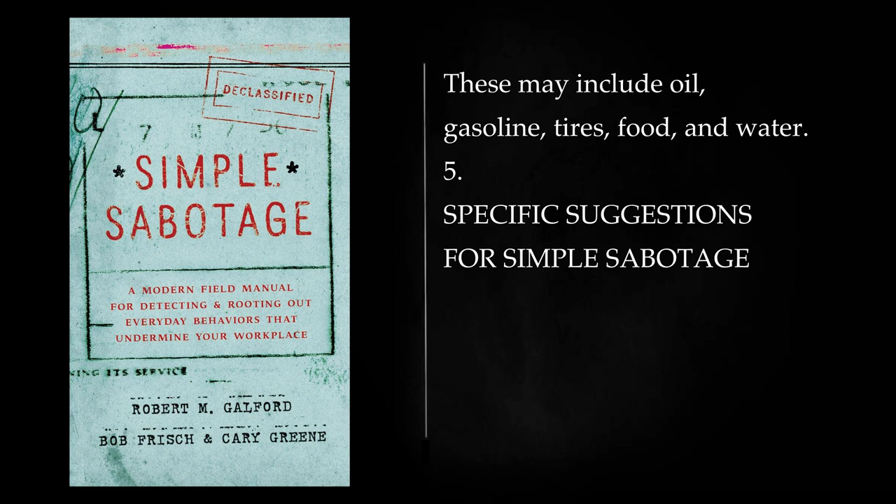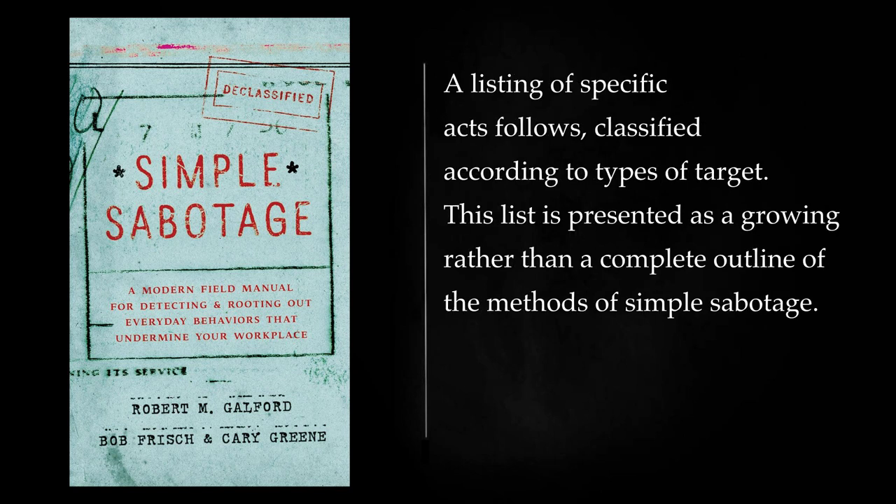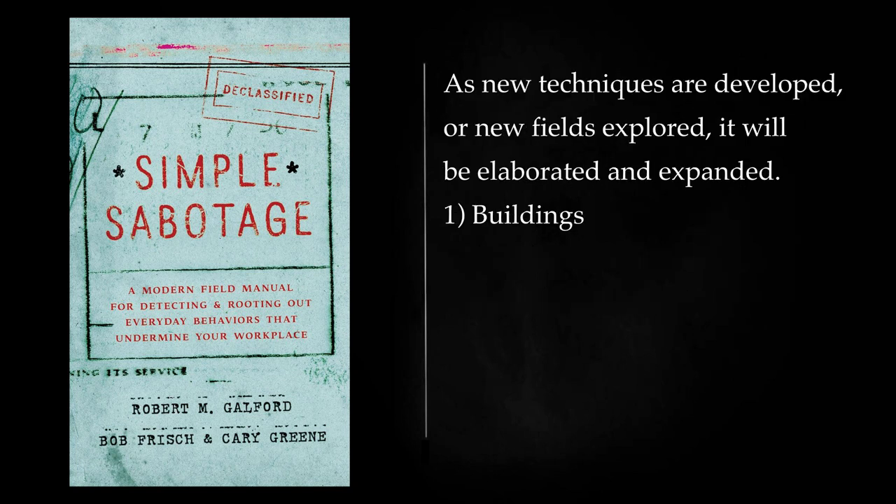Specific Suggestions for Simple Sabotage: It will not be possible to evaluate the desirability of simple sabotage in an area without having in mind rather specifically what individual acts and results are embraced by the definition of simple sabotage. A listing of specific acts follows, classified according to types of target. This list is presented as a growing rather than a complete outline of the methods of simple sabotage. As new techniques are developed or new fields explored, it will be elaborated and expanded.